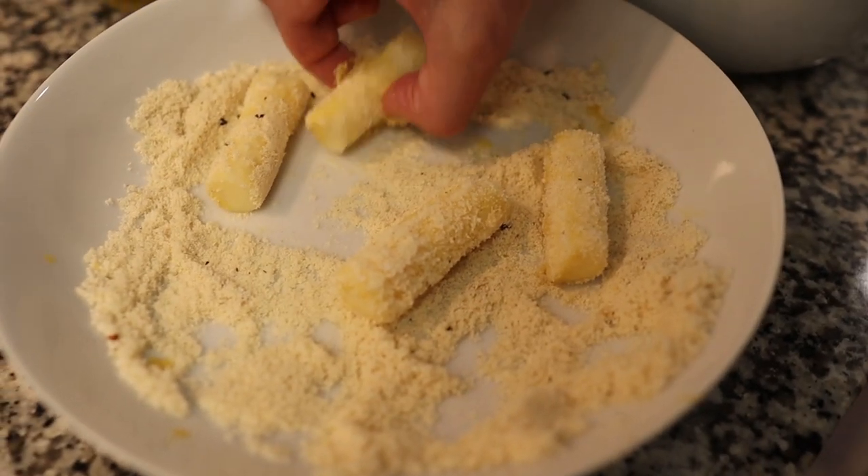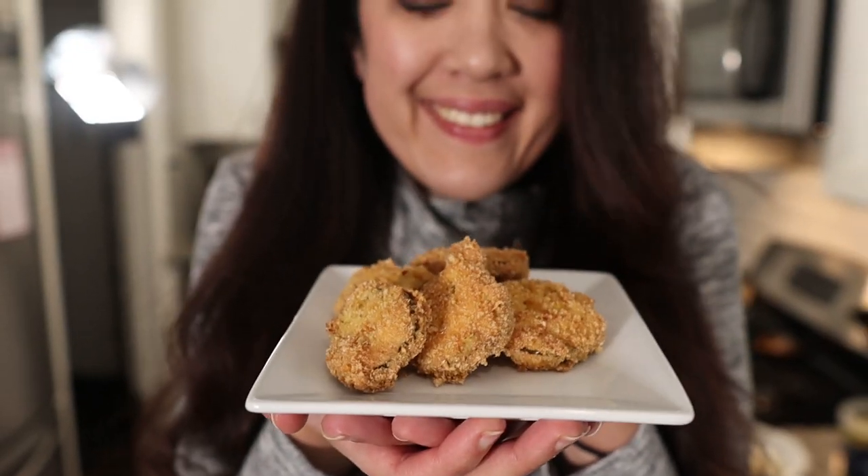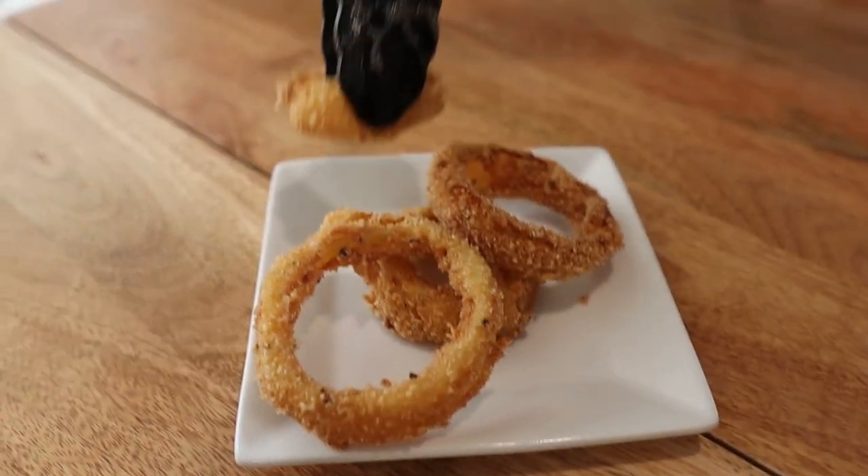One of the things that we missed the most when we were living a carb-filled lifestyle was deep fried food. But you can eat those on keto, you just need to bread them a different way, and we're going to show you how in this video. Today we're going to be making fried mozzarella sticks, fried pickles, and fried onion rings. But once you learn the versatility of this combination you can use it for chicken, shrimp, and a bunch of other things too.